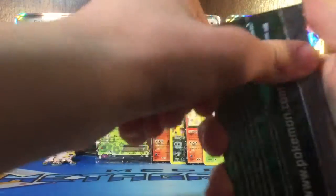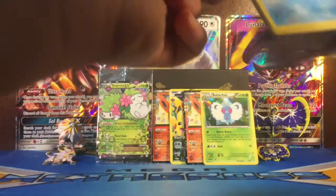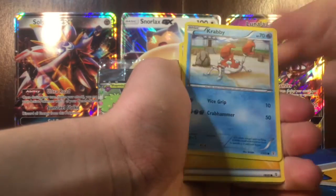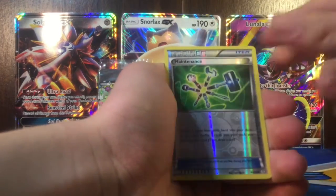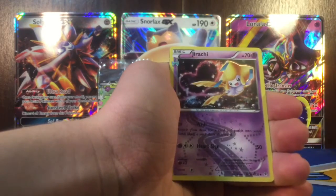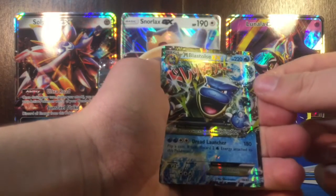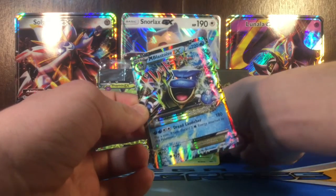Last pack of Generations with a Venusaur on it - so last chance to get an EX. Got Raichu, Clefable, Cloyster, Krabby, Electric Energy, Slowpoke, Machop, Reverse Maintenance. The Radiant Collection is a Jirachi. And the last card looks like an EX - not a full art. Ooh, a Mega Blastoise EX! That is really cool.